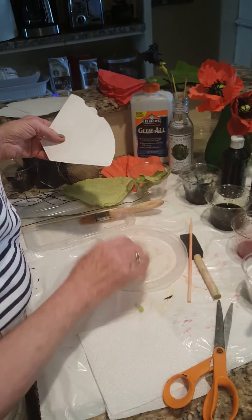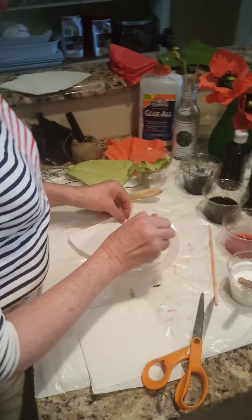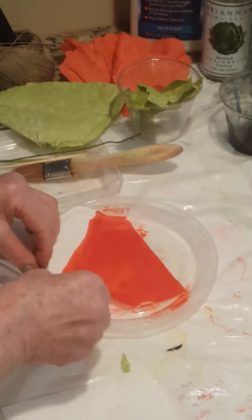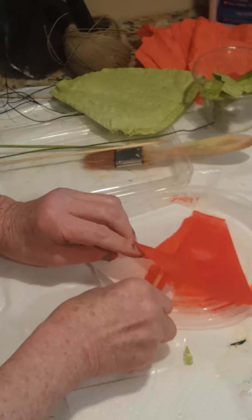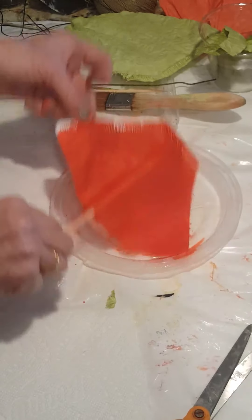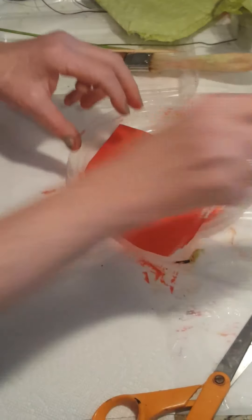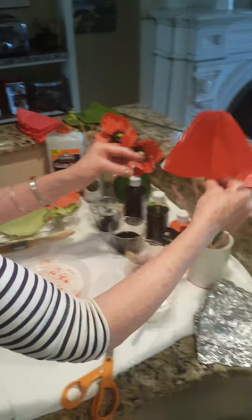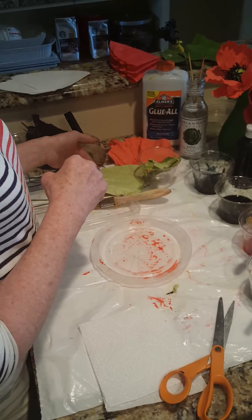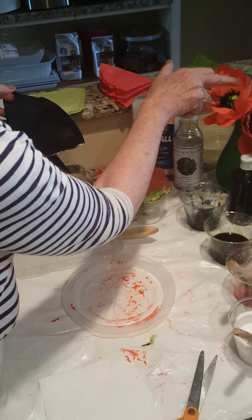I have these little plates from takeout — you can use any kind of plastic or disposable plate. I never actually dispose of them; I wash them and reuse them, which makes cleanup a lot simpler. I'm using a brush and I'll stick a skewer in the filter so I can hang it up to dry in a cup. For this project we're going to need three red filters, one green, and one black — the black is for the little eyelash fringes around the center.